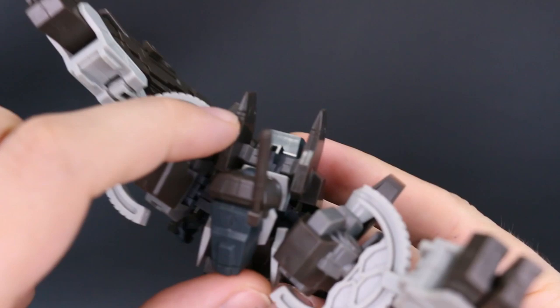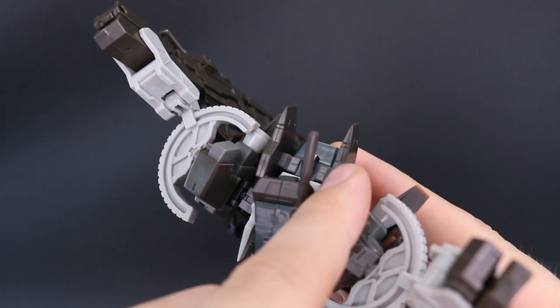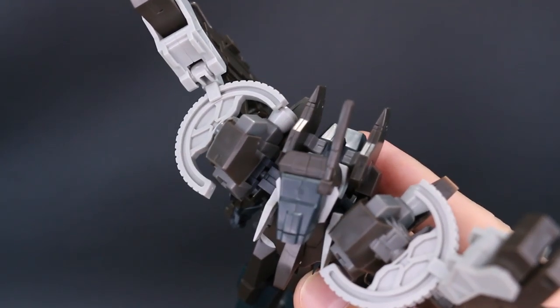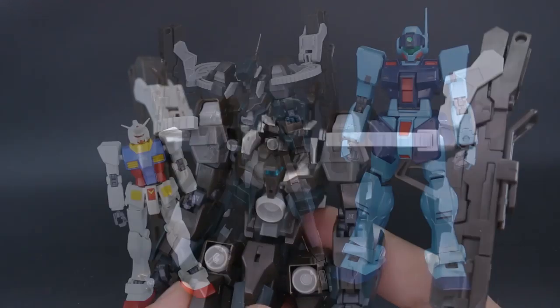I guess on the back — I forgot — these fins on the back have seam lines down the middle of them as well. But that's pretty minimal for a Frame Arms kit, so not too bad at all.